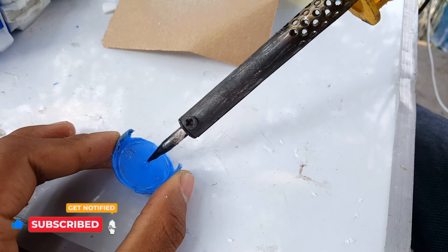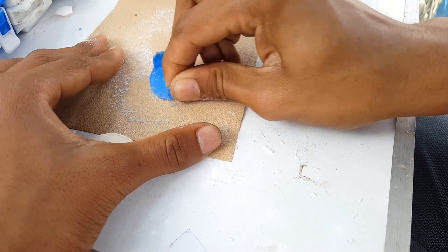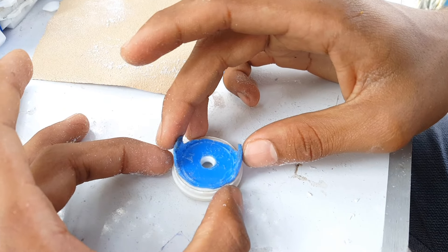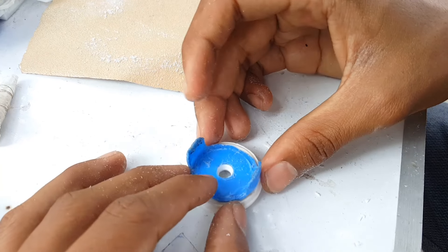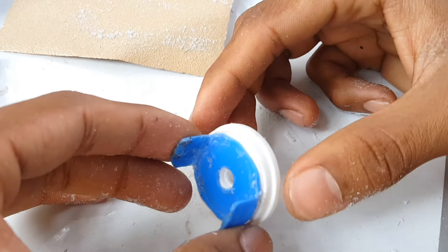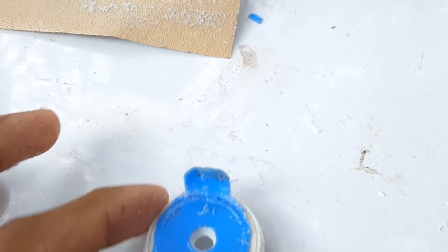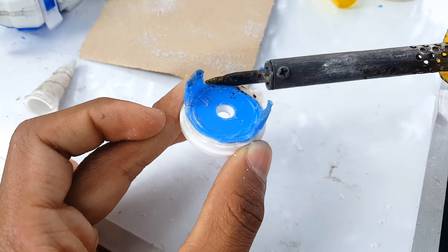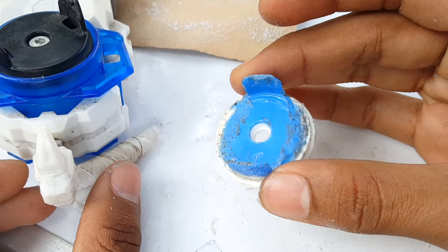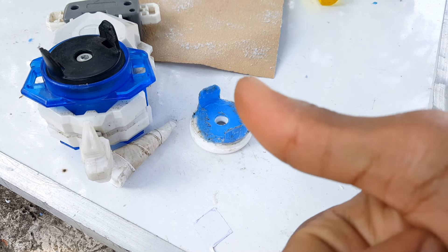Make sure to stick it at the center - don't mess it up, otherwise your Beyblade will wobble during launching. Here we go - we have our new DIY Beyblade boost prong. Let's keep it to dry. Our new DIY Beyblade boost prong is fully ready! Let me know how you think it looks. It took almost an hour to make, so please give this video a like.